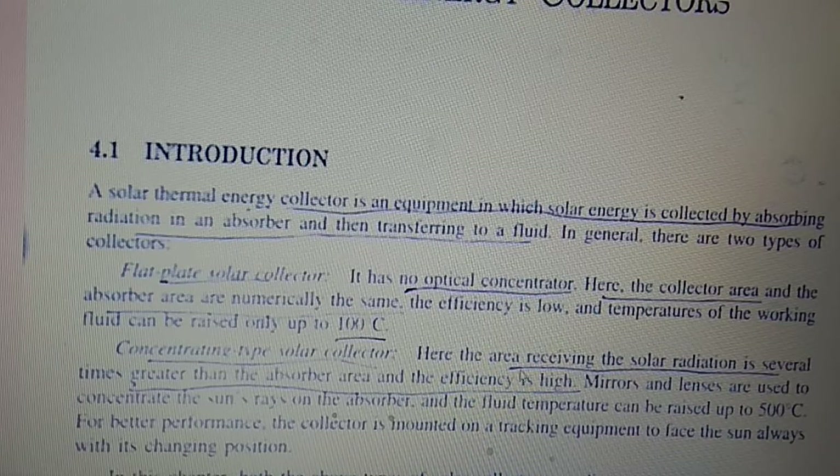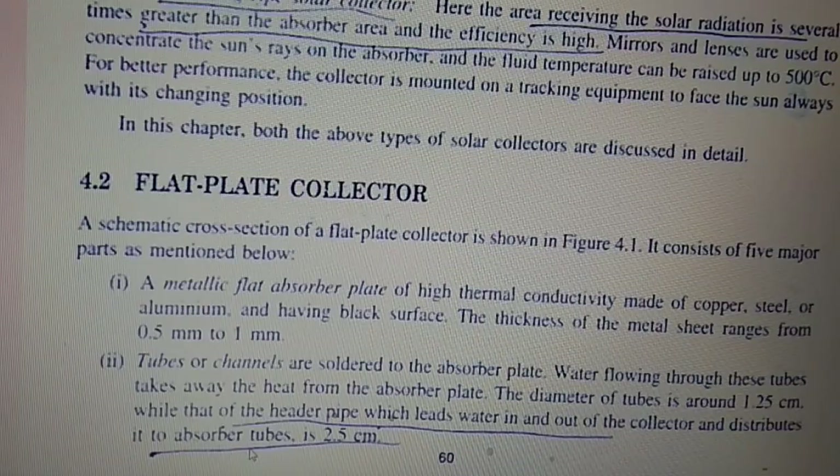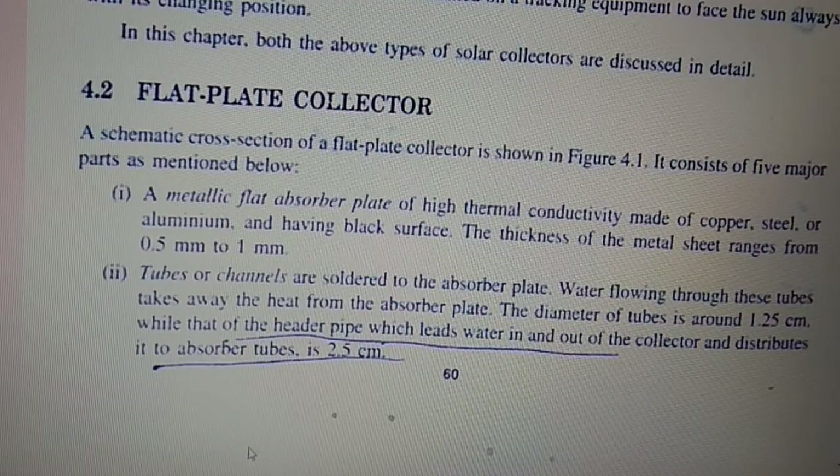In the concentrated type solar collector, the area receiving solar radiation is several times greater than the absorber area, giving higher efficiency. Mirrors and lenses are used to concentrate the sun rays on the absorber, and the fluid temperature can be raised up to 500 degrees Celsius. For better performance, the collector is mounted on tracking equipment to always face the sun rays as its position changes.